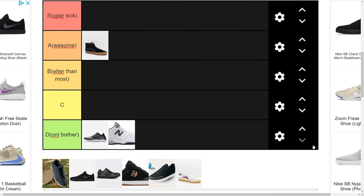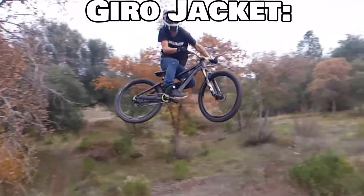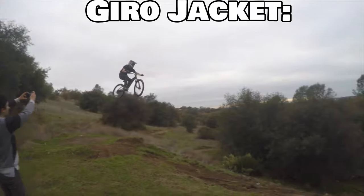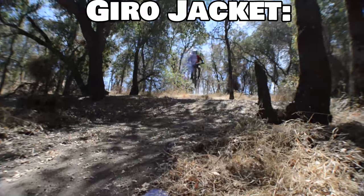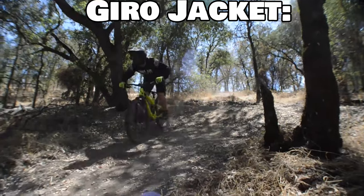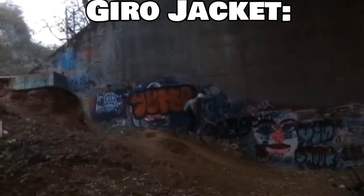Next we're going to be talking about a shoe that I really don't like: the Gyro Jacket. Where the Gyro Jacket shines is its upper, which is actually very durable. They're padded, comfortable, have good cushion, all that sort of stuff. And they have really good energy transfer because they're one of the two shoes on this list that actually has a midsole shank, which is great for energy transfer — so if you're a pedal pusher, that might be more your thing.